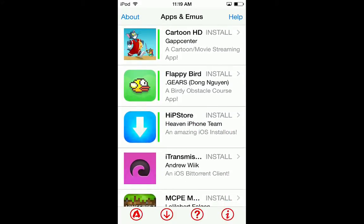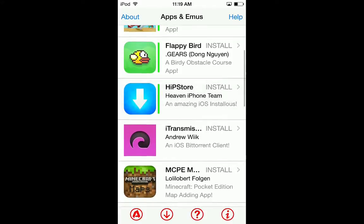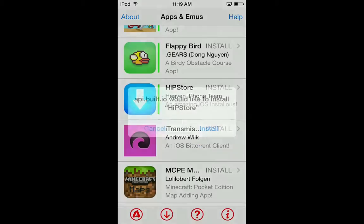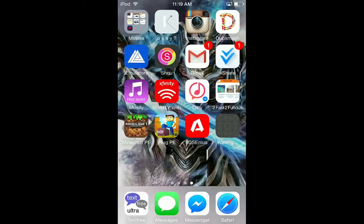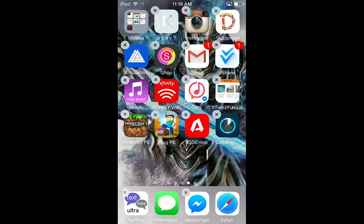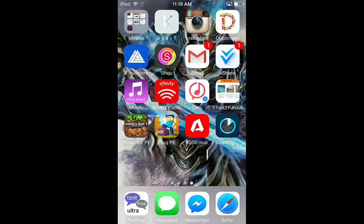You can install Flappy Bird as well, which is cool. Hit the store - install, wait a minute, install, then go home and it should be installing right there. Just wait, it shouldn't take that long. Mine didn't take that long because I installed it before I recorded this video.